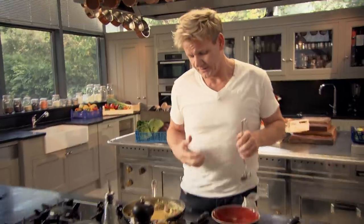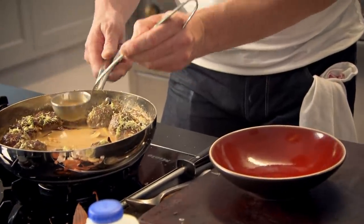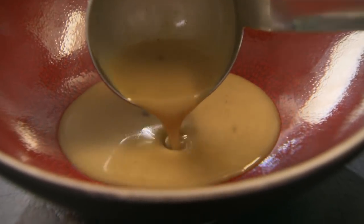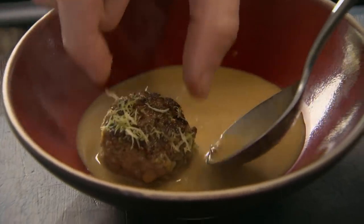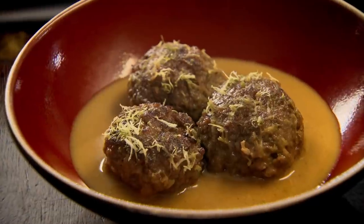Now, the exciting part. When you come to serve it, be generous with that coconut broth. Get a good couple of ladles of the broth in — meatballs. And that is a very delicious way of eating an old-fashioned meatball and bringing it into the 21st century. And they're just as good cooked from frozen as well.